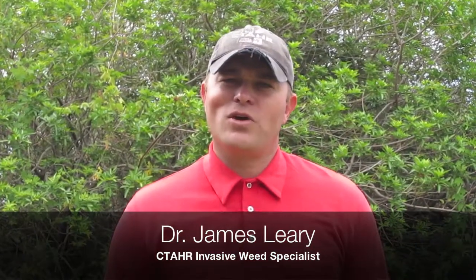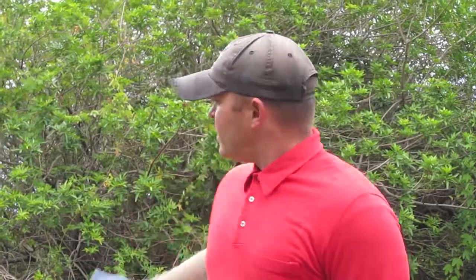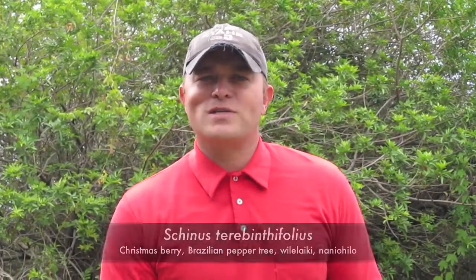I'm here at the Kanaio Natural Area Reserve on Maui, where we have relatively intact dryland forests with many rare and endangered plant species. But we also have a lot of weed types, and one of the major weeds here is Schinus terebinthifolius, as you can see behind me, otherwise known as Christmas berry.